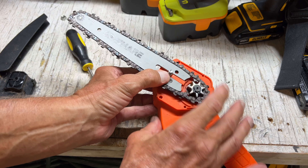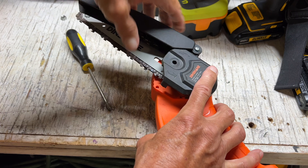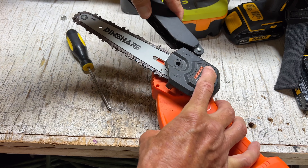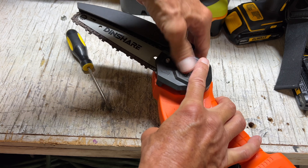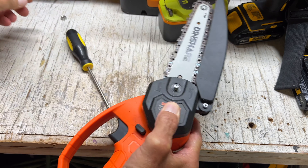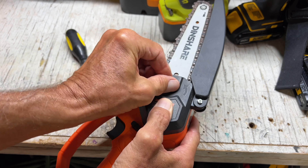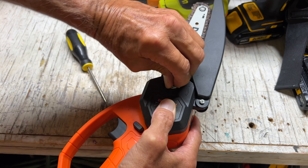Once you've got that done, then you can take and put your cover on. You're just going to kind of set it down on there — this is the key. Once you get that on there like that, pull this up, then we can come here and we can tighten this down. Once we've got that tightened down, now we're good.